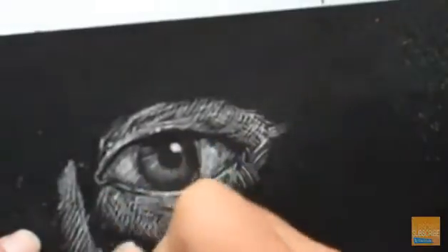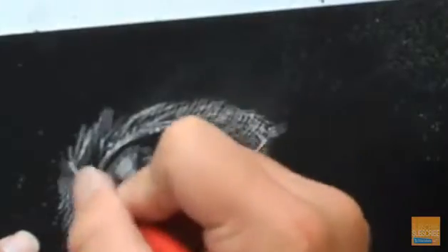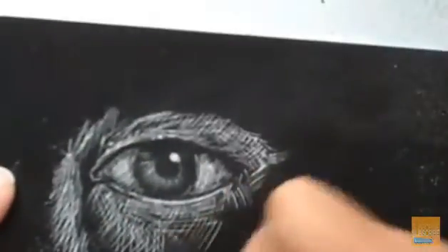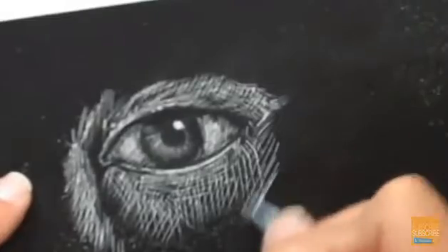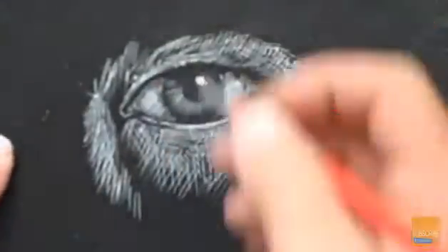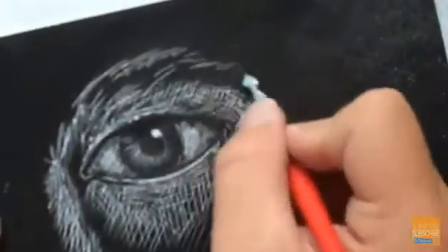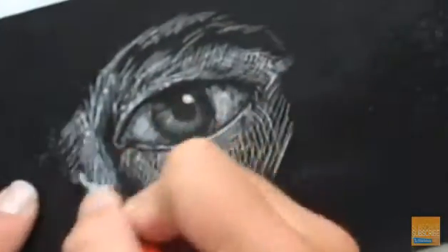The most common mistake I see people make with scratch board is they'll try to draw things like they normally do, and they end up outlining things in white instead of leaving the dark areas that would typically be the darker value. So you can see I'm working in the lighter areas and thinking about the lighter areas only when creating this.